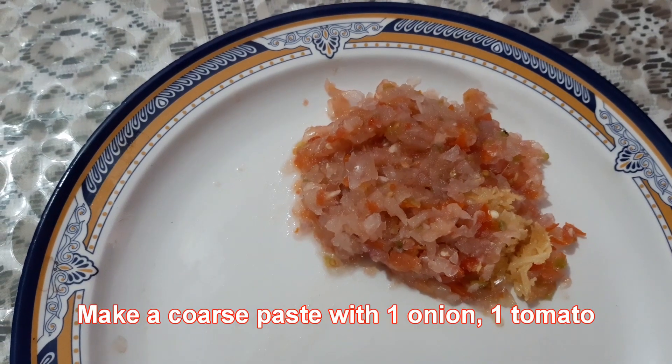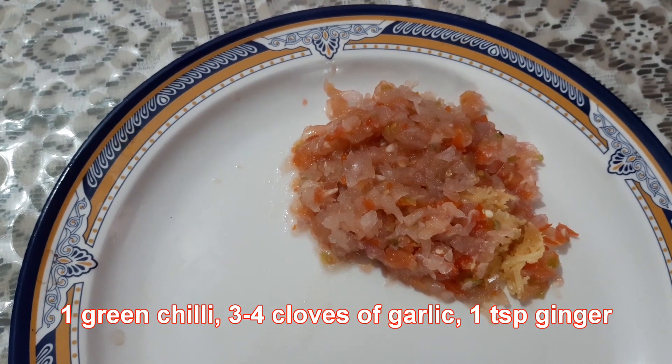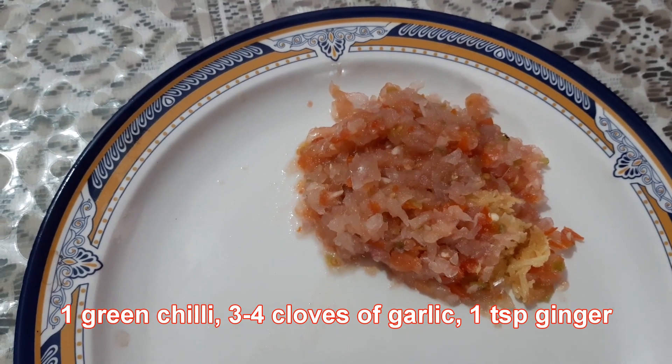I have made a coarse paste with 1 onion, 1 tomato, 1 green chili, 3 to 4 cloves of garlic, and 1 teaspoon ginger.